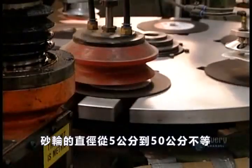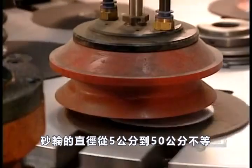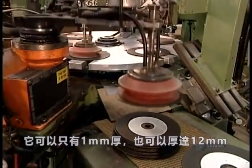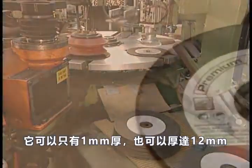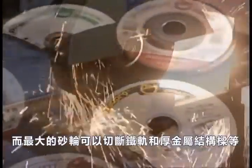The diameter of a grinding wheel can range from just 5 centimeters to more than 50 centimeters. It can be just a millimeter thin or up to 12 millimeters thick. The smallest wheels are designed for things like auto body work, while the largest ones can cut through railway tracks and thick metal construction beams.